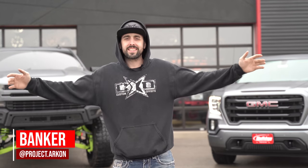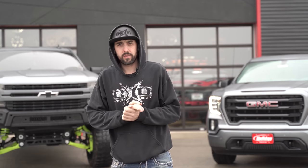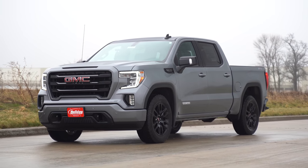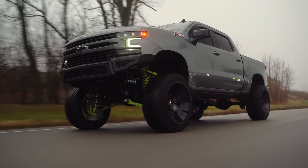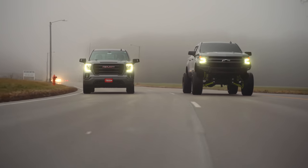What's going on guys? I'm Baker with Custom Offsets, and today we are going to stand out here in the rain and discuss something we hear all the time: 'I haven't lifted my truck because I don't want to make it impractical and I can't use it every day.' So we picked up this stock 2020 1500 Sierra to go against our lifted 2020 Silverado 1500, to just show you how practical and usable lifting your truck actually is.